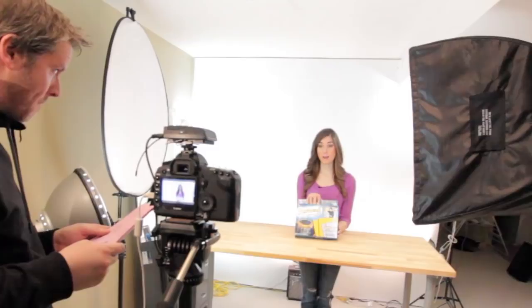You see, high-definition cameras pick up every single flaw in someone's face. So since we got the camera, I've been using more makeup.